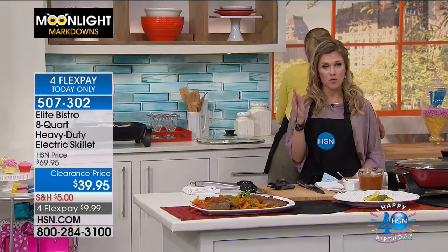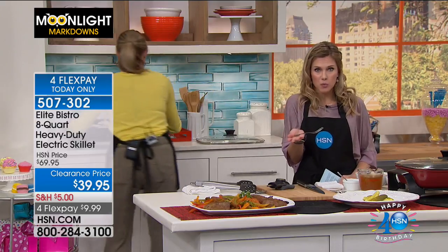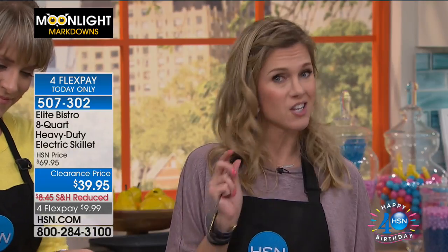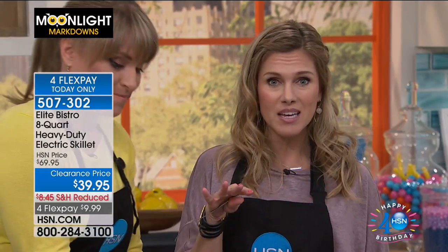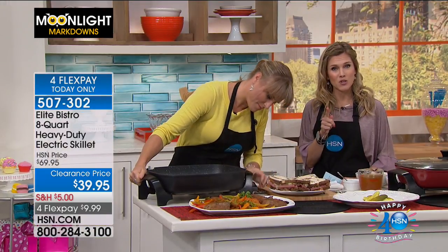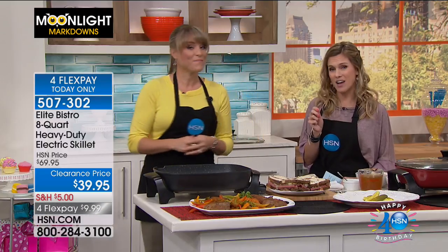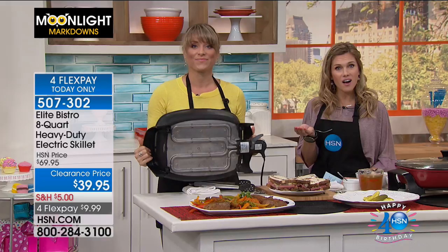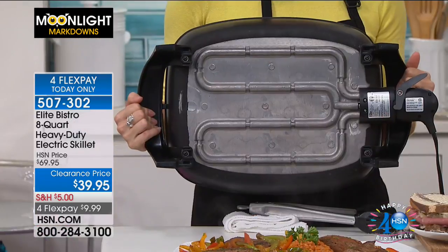I love the high-end features of this one. You're able to adjust up to 400 degrees to the liking of the food you're preparing. When you're preparing this much food with this extra large capacity, you want to get it right — the cooking is going to be even. This is a must-have at this price. We've taken $30 off — it's the lowest price ever. The reviews are a 4.8 out of five stars. People love this. It's on four FlexPay, so it's less than $10 to get home.